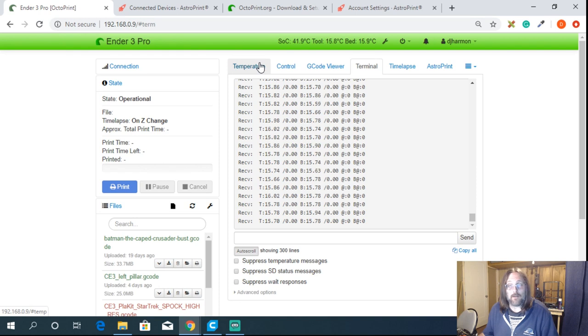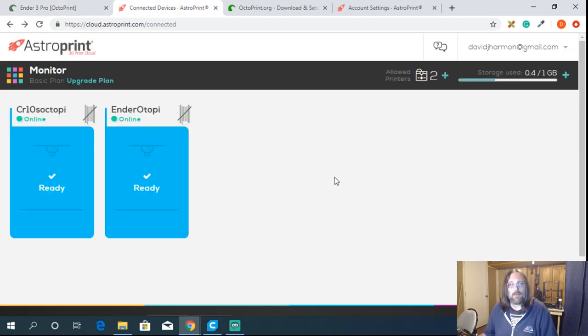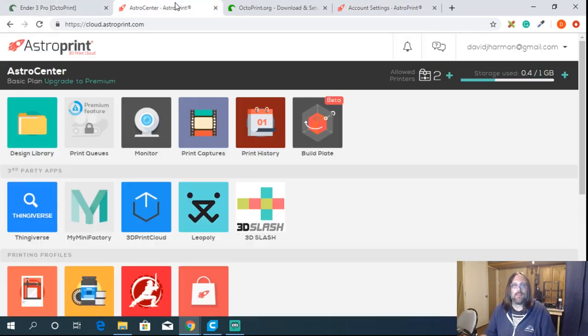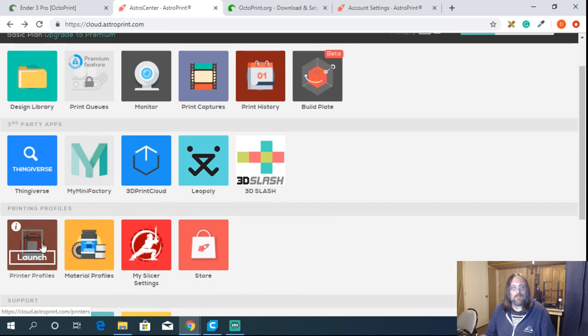The ability to stop and start prints from AstroPrint online is very easy. There's also an app for Android and iOS. So we've got some remote control set up. Now I want to show you how simple they've made this to use. Let's use an Ender 3 as an example. We sign up for AstroPrint, log into OctoPrint, and get the API key in. Now we need to add printer profiles.